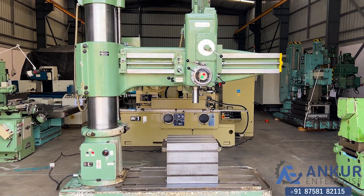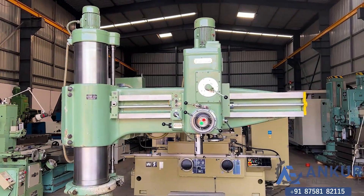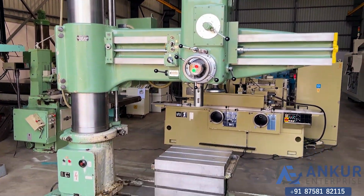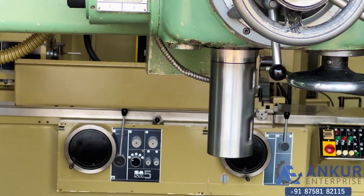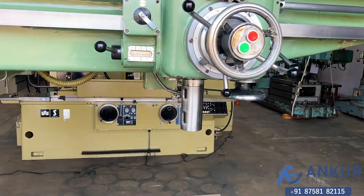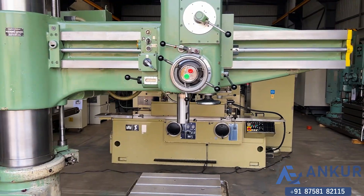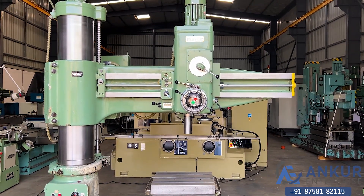You can see the condition of the machine. The drilling capacity of the machine is 63 mm and its spindle taper is MT5. The overall working arm length is 1600 mm.